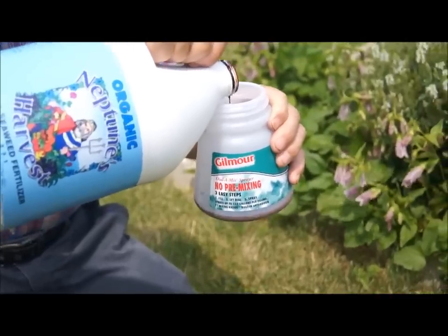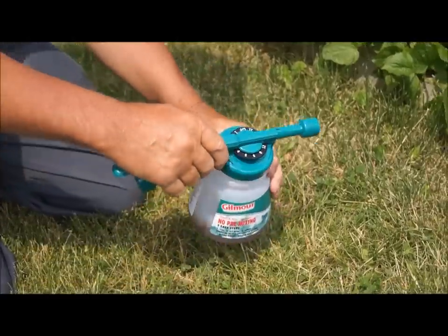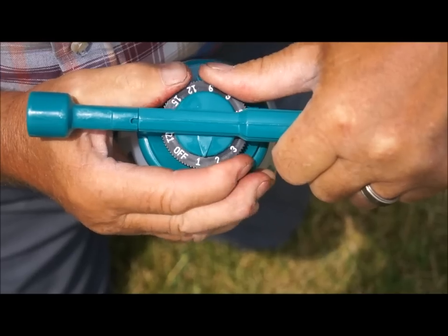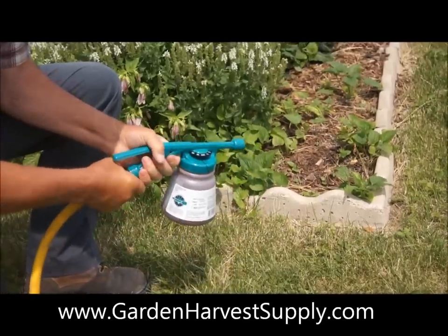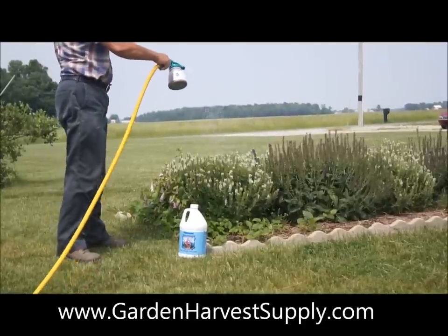Simply pour in the amount needed for your application, choose the correct nozzle, twist on the cap, turn the dial to the correct setting for the desired mix rate, attach a garden hose, and spray away.